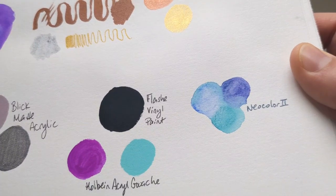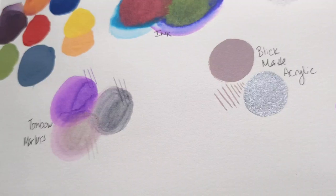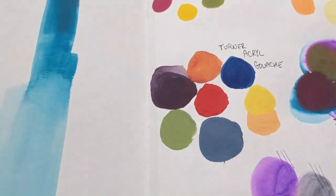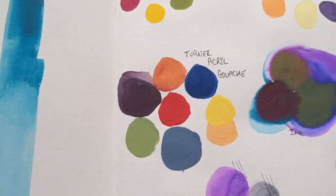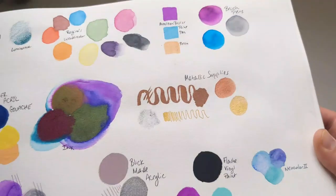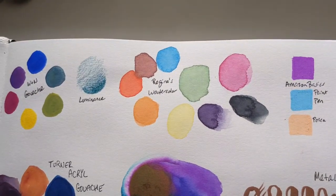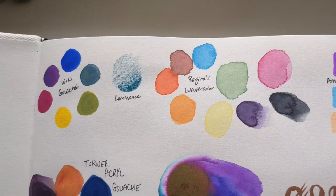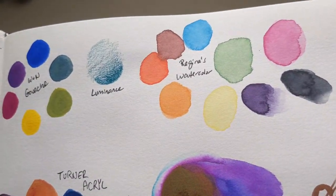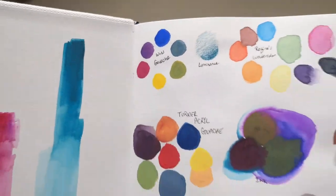All of them have cold press paper — the ones I have except for this one, which is hot press. I did a test page when I first started the sketchbook, trying every type of material I could imagine, and I've labeled everything so you can pause and read. It takes a lot of different materials well, although Poscas do pill a little bit — much better on hot press than cold press, so bear that in mind.